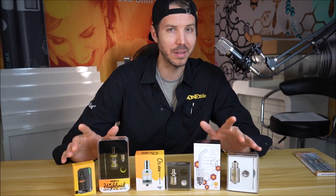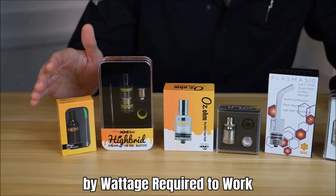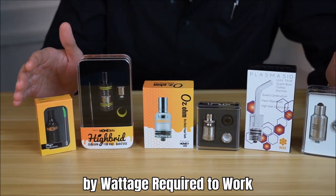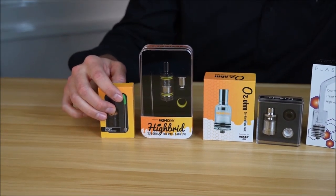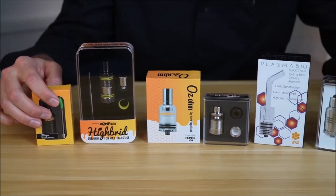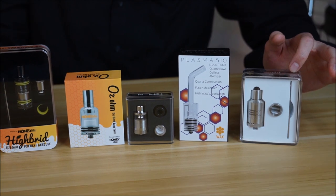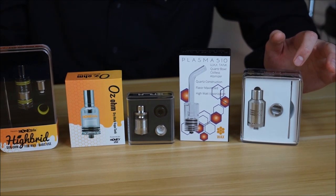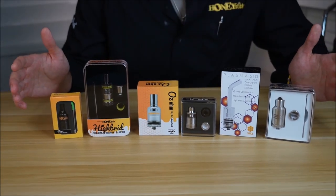These tanks are arranged in order of wattage required to power them up, so the least amount of watts starts here with the Stinger tank, going all the way to our brand new just-launched Extreme 2.0, which is the power beast in terms of wattage. Let's get started with the Stinger wax and dab tank.